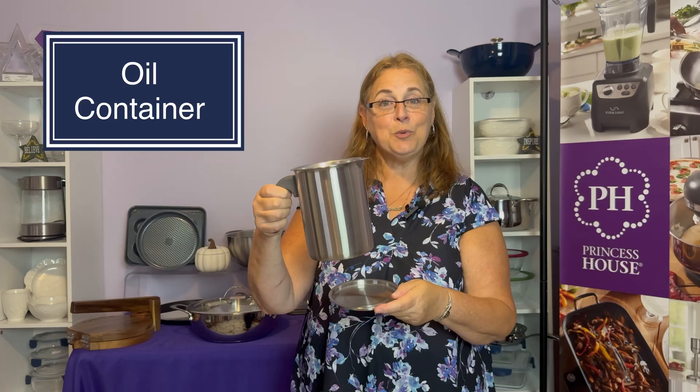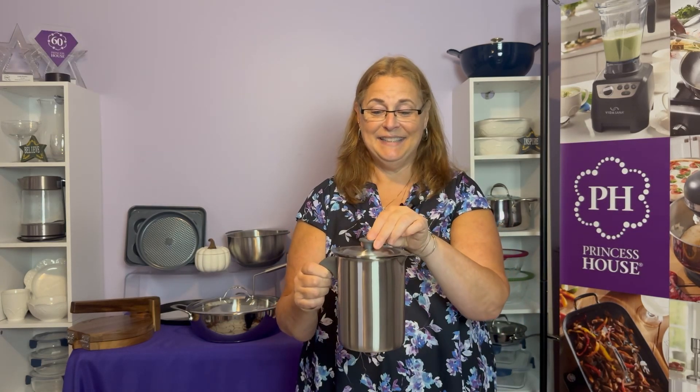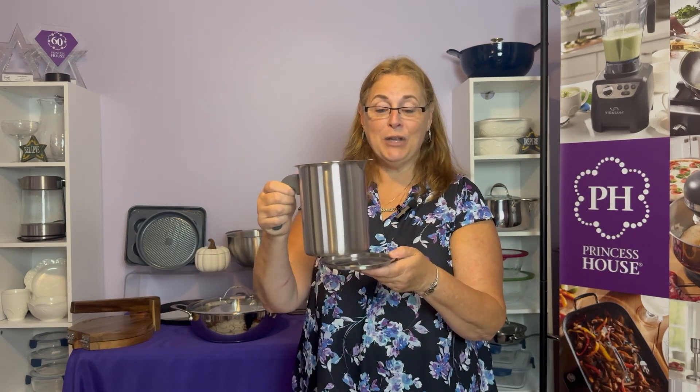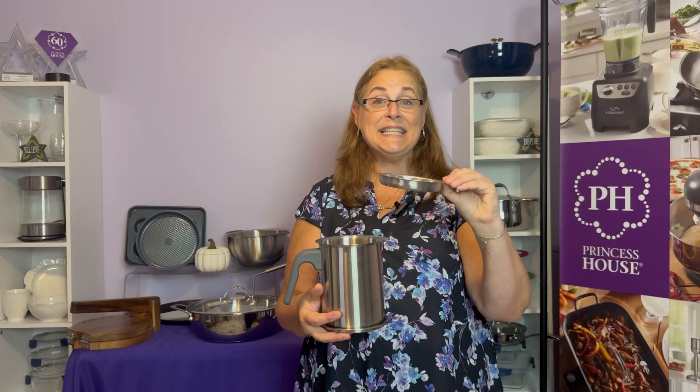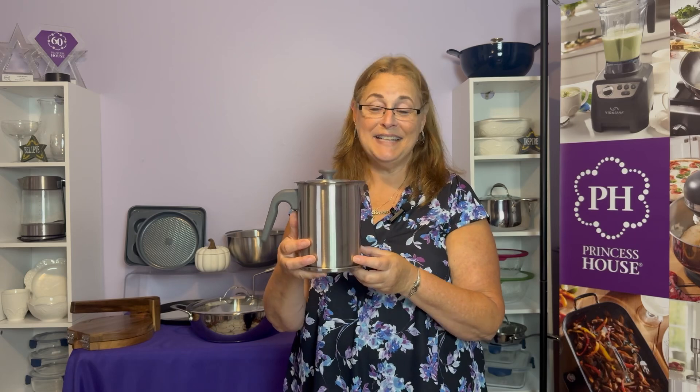And for all your hot oil, we have an oil container. It consists of the base, the actual container, a fine mesh strainer, and the lid. The strainer allows you to pour your hot oil in, and it takes all of the fine particles out. The base helps keep your countertops clean. You can then take off the fine strainer, put it in the trash, and cover the container. When it's time to use your oil again, you're ready. Oil is so expensive — you don't want to waste it — and this helps with that.